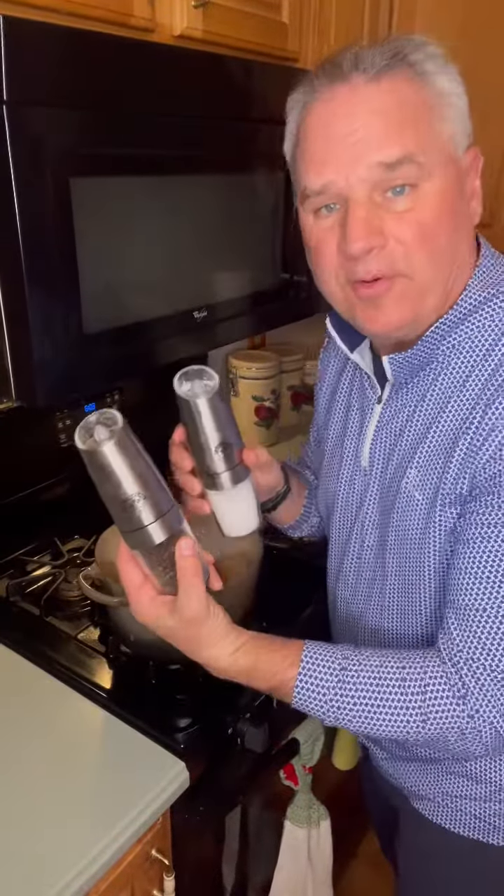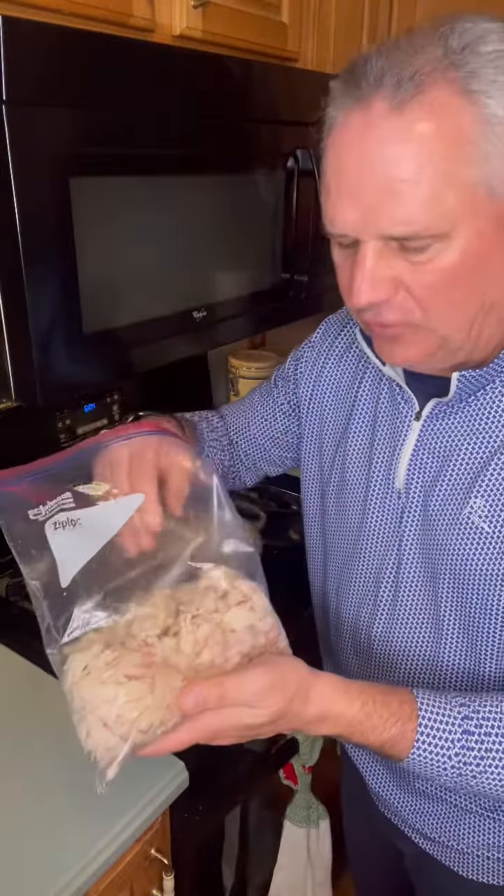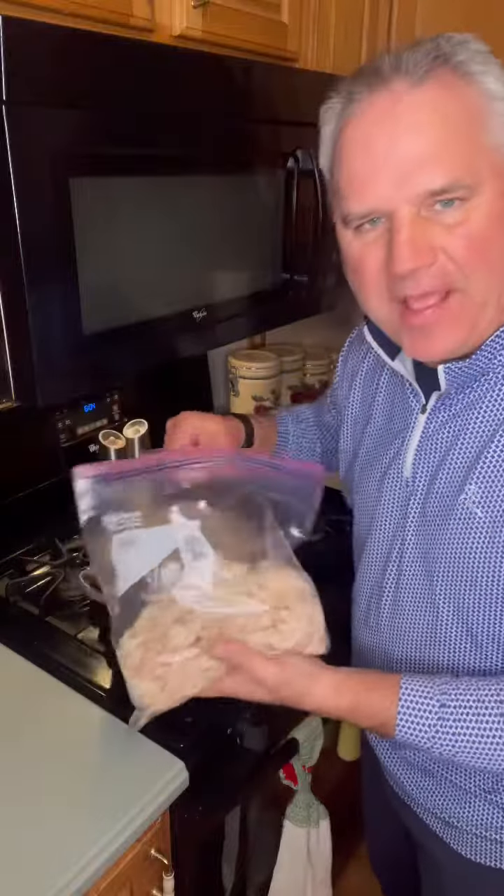Two tablespoons fresh chopped thyme, a little bit of red pepper, salt and pepper. You can add three quarters of a pound of chicken breast or chicken thigh. I took a rotisserie chicken, already shredded it, and I'm gonna add it in.